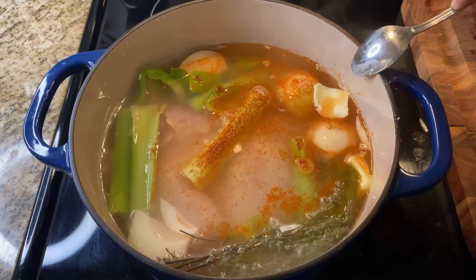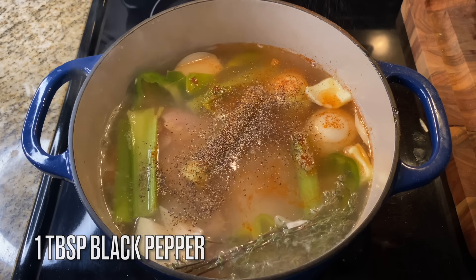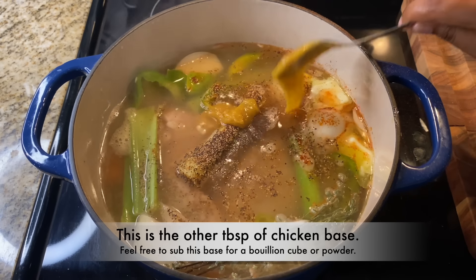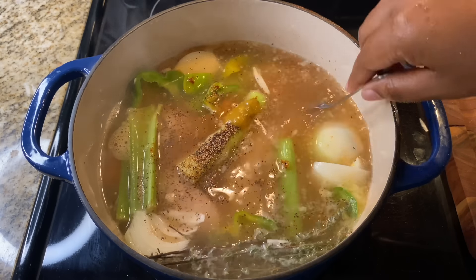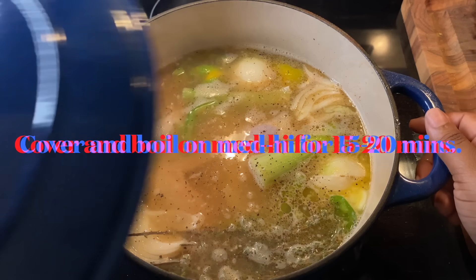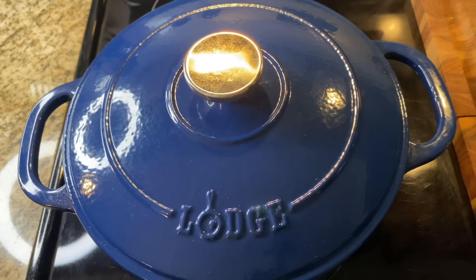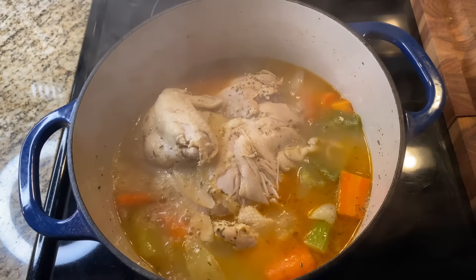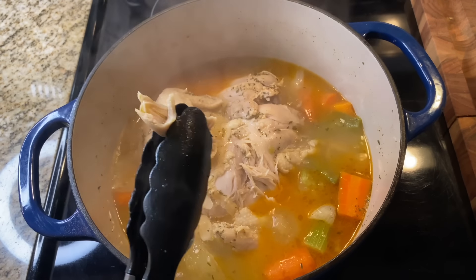Listen, if you get your stock right, you will not have to add any other seasonings to your dressing for flavor. Get your stock right and you'll never go wrong. That's the other tablespoon of chicken base going in now. Cover and boil this on medium-high until that chicken is nice and tender — if it ain't falling off the bone, it ain't ready. You need that chicken to fall apart when you pick it up; if it doesn't, cook it a little bit longer.